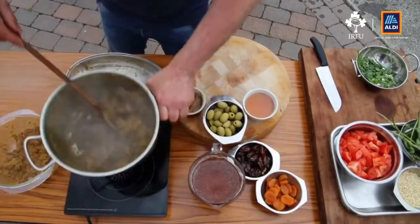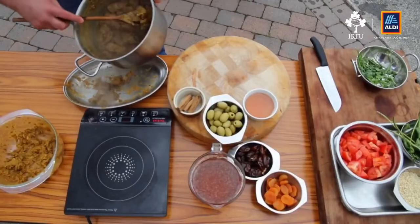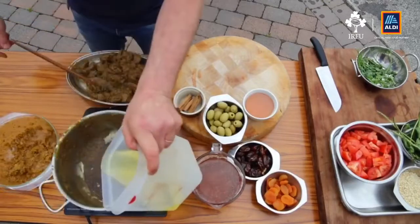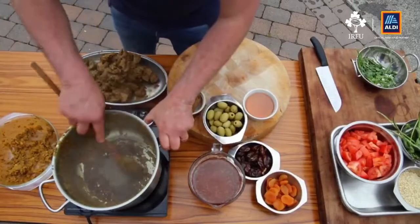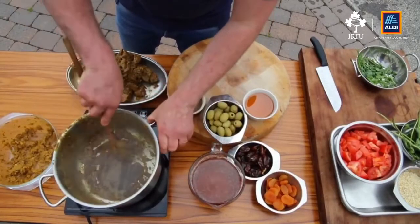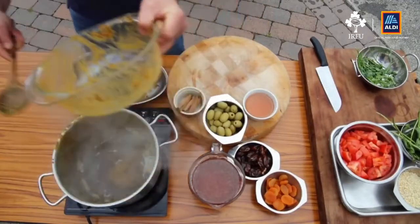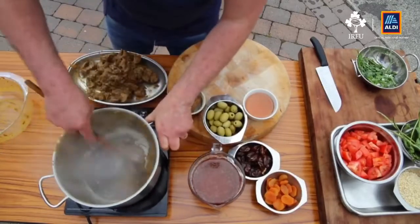The next step is to take the meat out and leave it on a tray to one side, then we can start on the tagine itself. Just a tiny little dash of oil at the bottom. You can see the bottom of the saucepan is all black — don't worry, this is all going to come into your sauce and add flavor. Add the leftover chermoula marinade into the saucepan on a medium heat and start sweating it off for a little while.